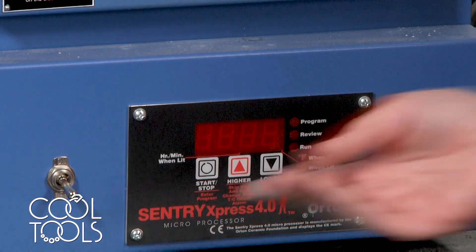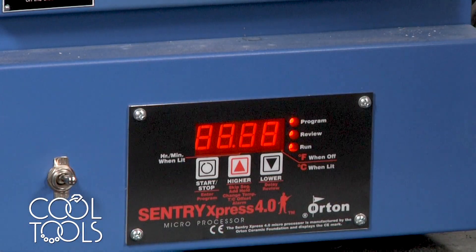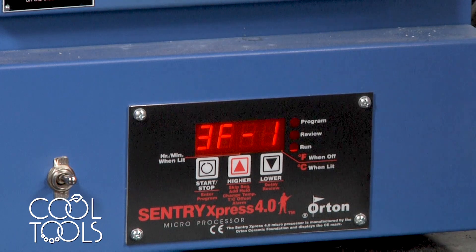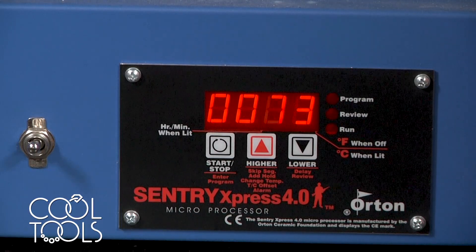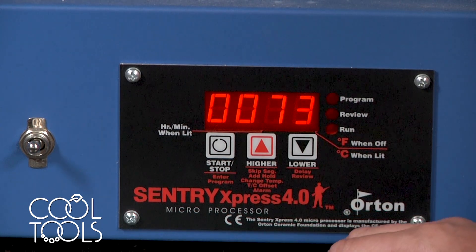Once your work has been loaded into your kiln, you're going to use this switch to turn your kiln on. It might take a moment, but it's going to start off by displaying idle. Idle just means that your kiln is currently at rest and not running a program.